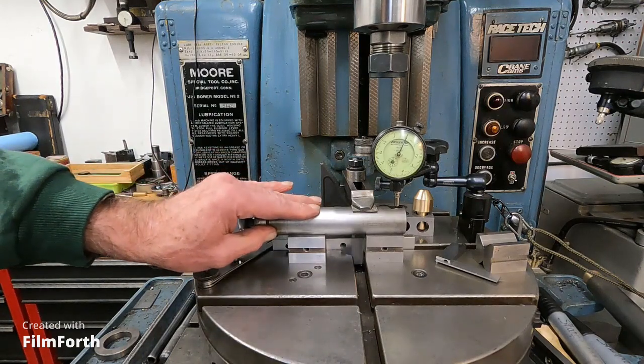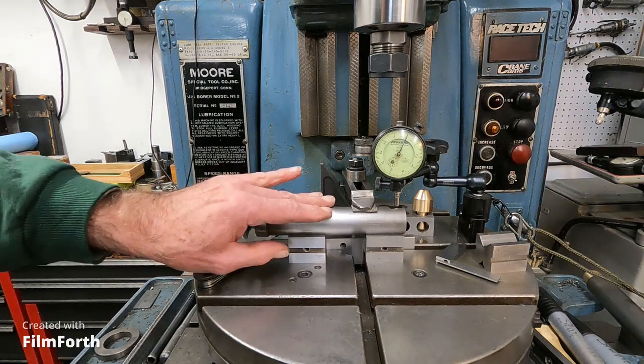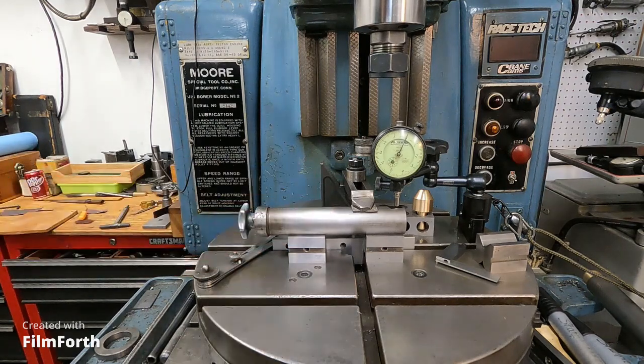But you can overdo table clamps too. Okay, I'm going to get ready and drill these holes in this Moore jig boring machine.